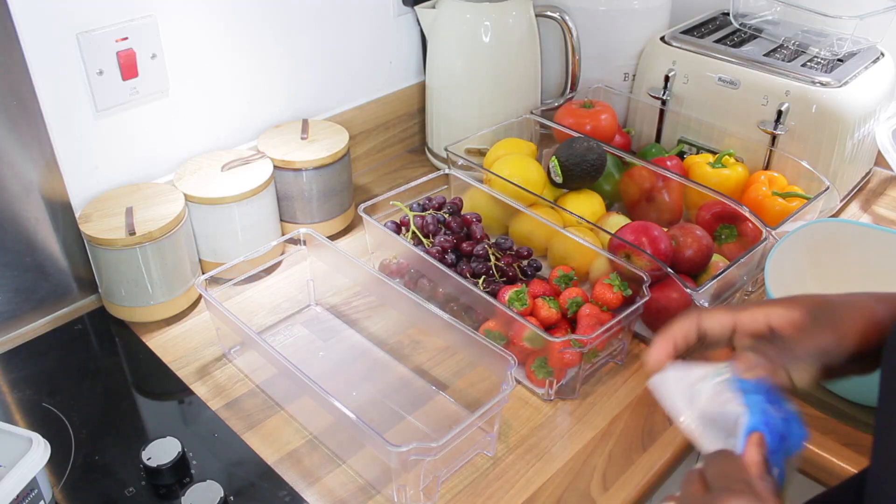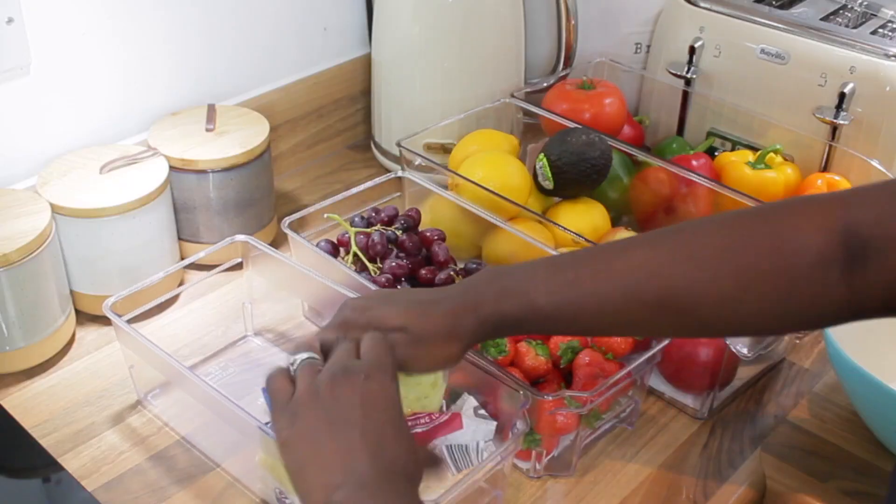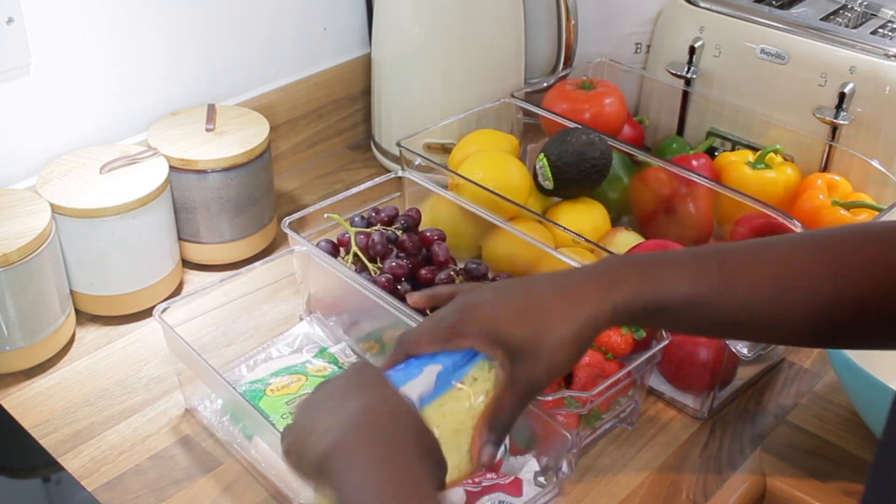Now that my fruit and veggies are done and all organised, I'm concentrating on the cooked meats and the cheese. That was so simple and easy — it just makes everything look really nice and neat in the trays.